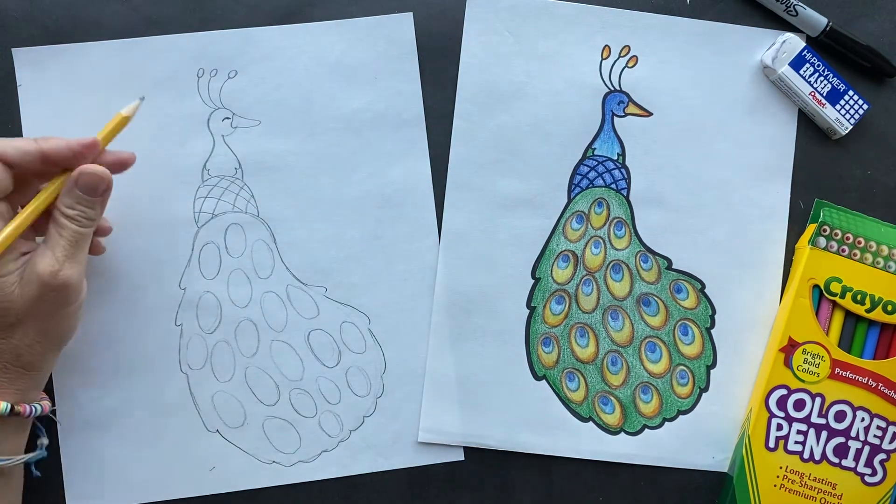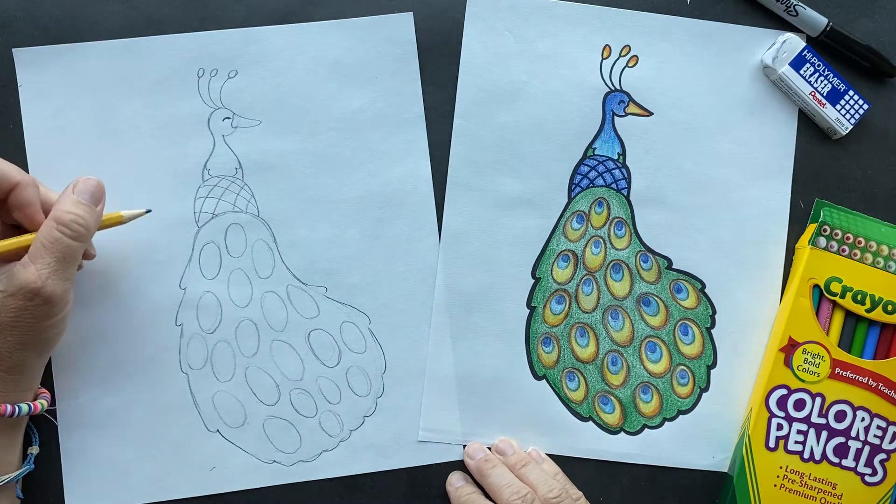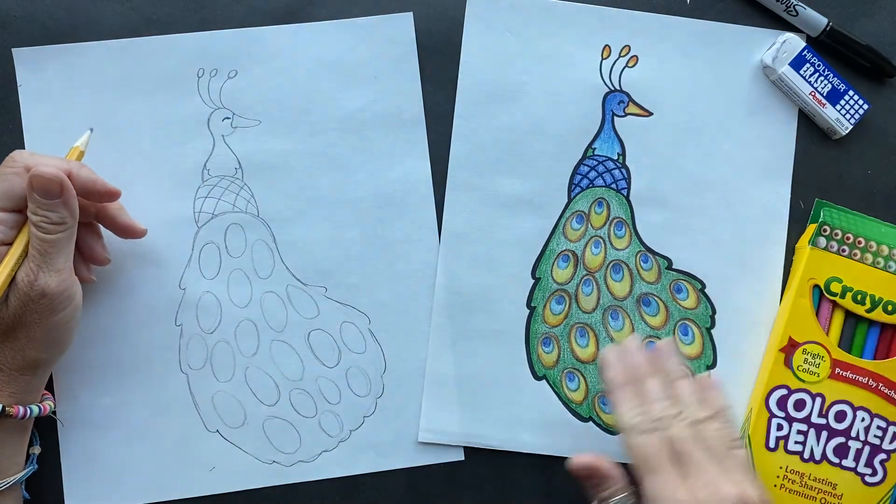They do not fly long distances, but they do fly. They can fly up on roofs of houses, on tree limbs, and they like to be able to see it all.